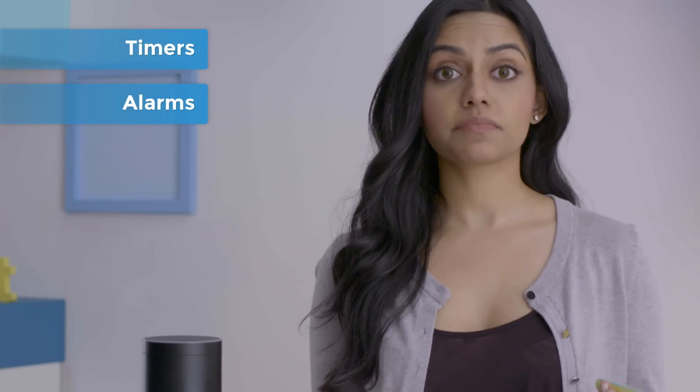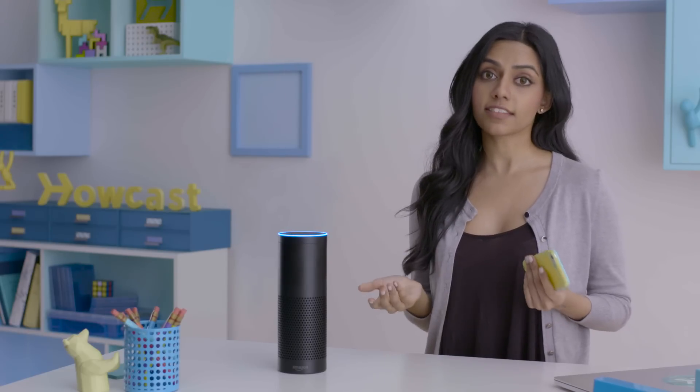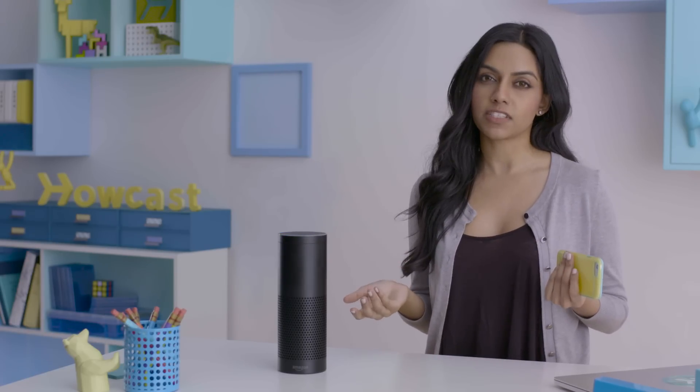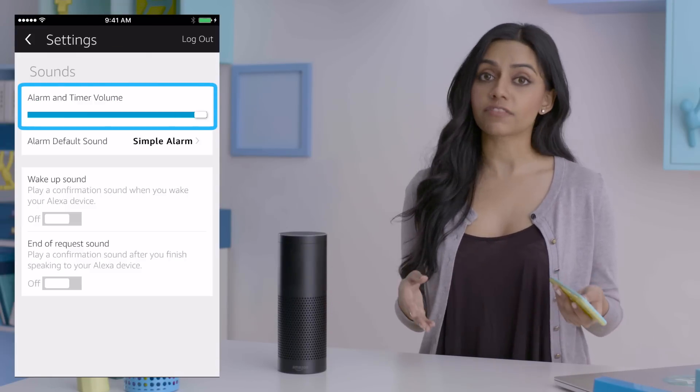Alexa can also set timers and alarms. Alexa, remind me when it's eight o'clock — cannot miss The Bachelor. When the alarm goes off, you can either stop it or you can say 'Alexa, snooze,' which buys you another nine minutes. You can also adjust the volume of timers and alarms separate from Echo's master volume in the app.